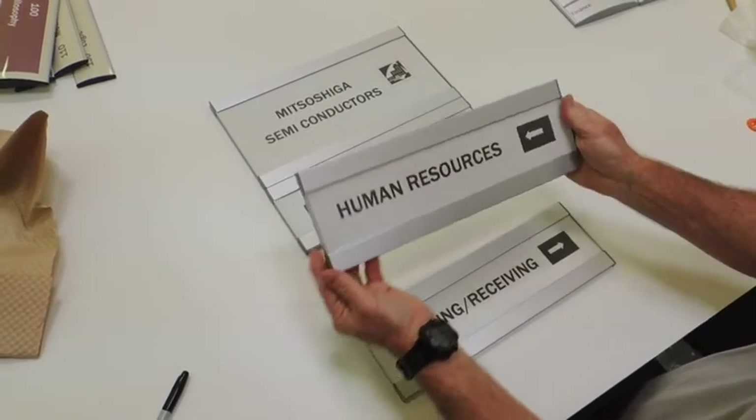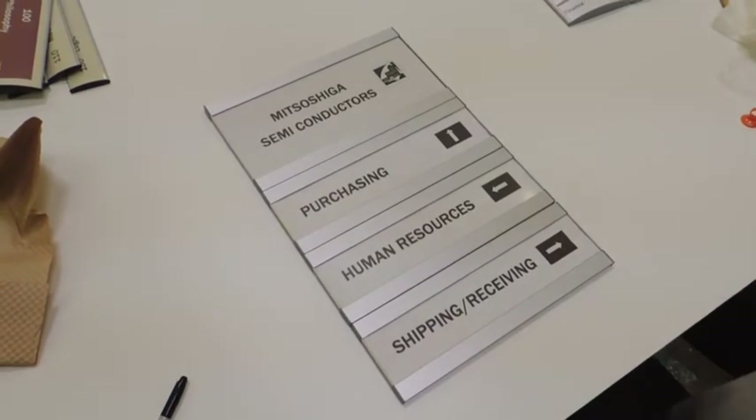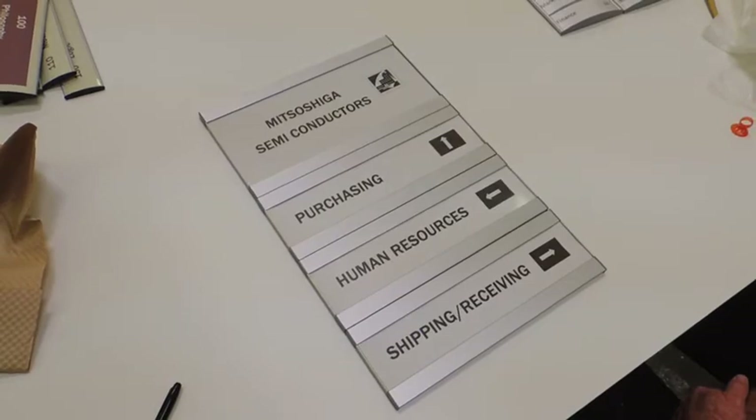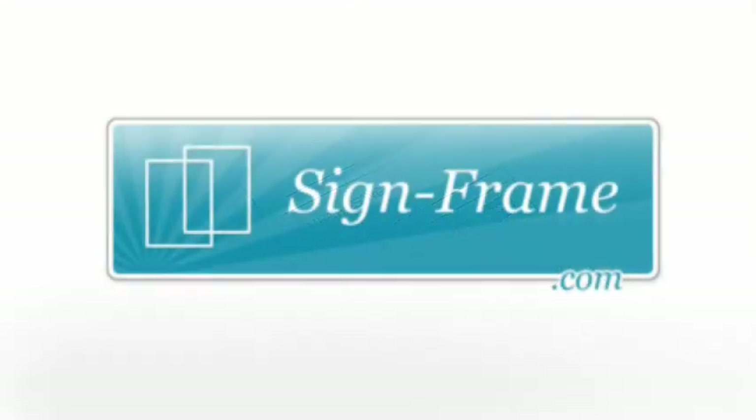Unlike the flat portrait directories, the flat landscape directories come as individual panels and are installed as such. This video also highlights what you can do with Microsoft Word to create paper inserts, but they also accept a wide variety of other materials as well.